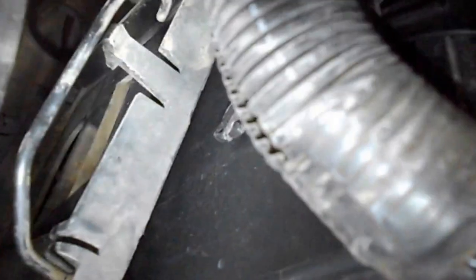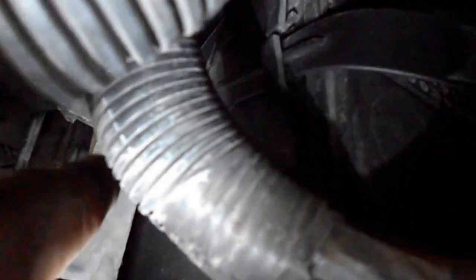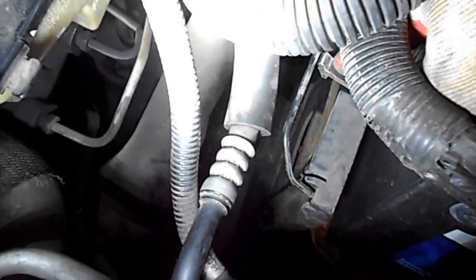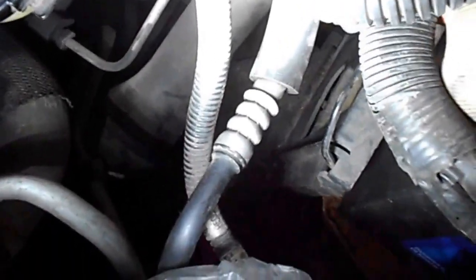Just to repeat it again: first you have to use the spring, then rip it up, and you'll see the little bracket right here. Let me show you — you can see this one here, one on the other side holding the PCM unit. You have to put your hand like this and rip it up.